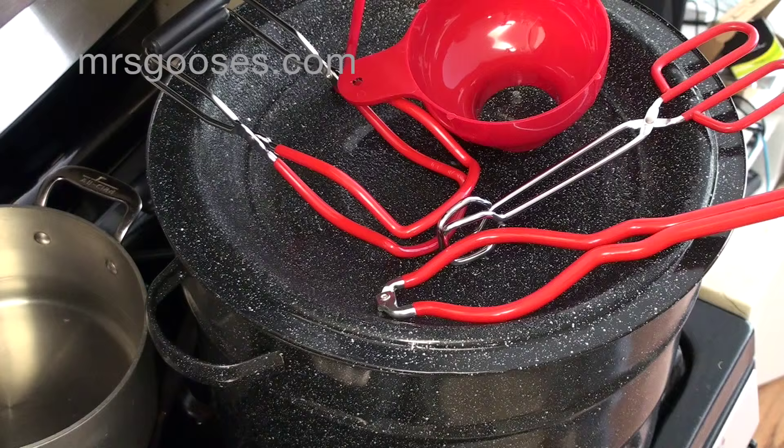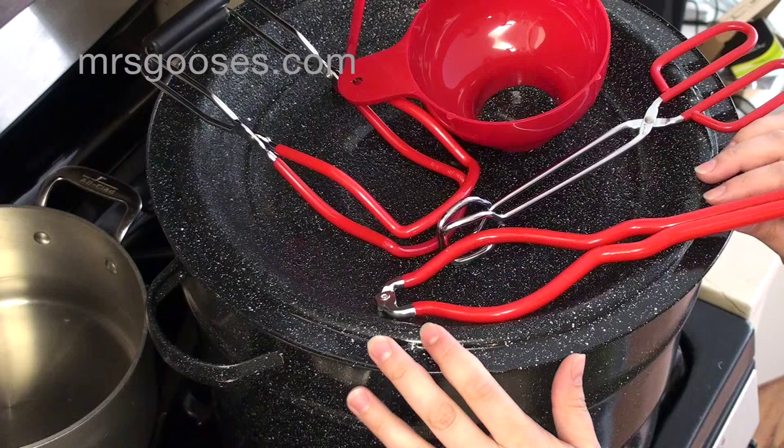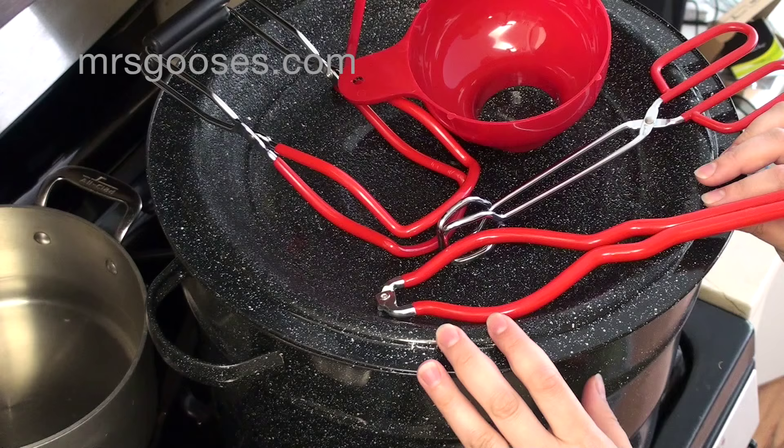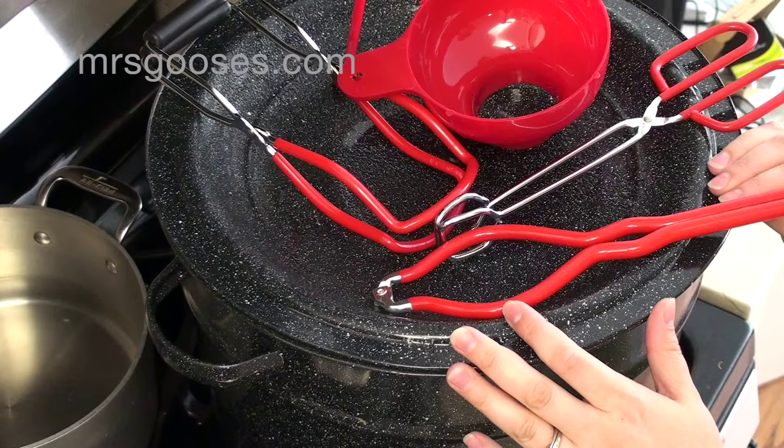Hi there, so I thought I would do a separate water bath canning how-to video. I do have some other videos on how to make jam — blueberry, strawberry, peach — and I do some marmalade as well. I'll put links on the screen now. They do include this water bath canning stuff, but I thought I'd do a separate one to go into a little bit more detail, hopefully making it clearer if it's your first time using a water bath canner.